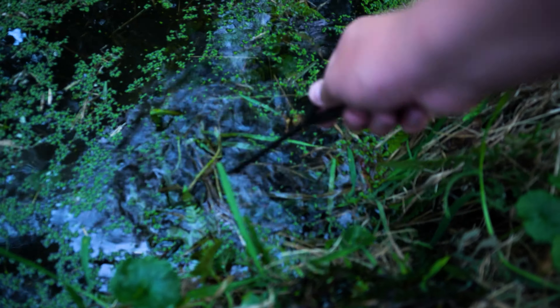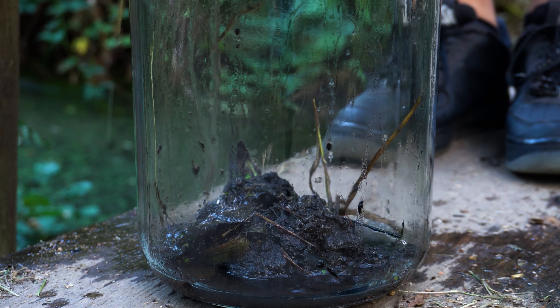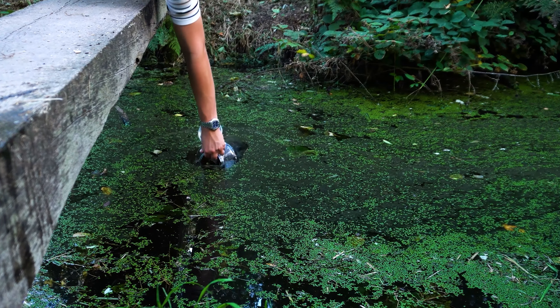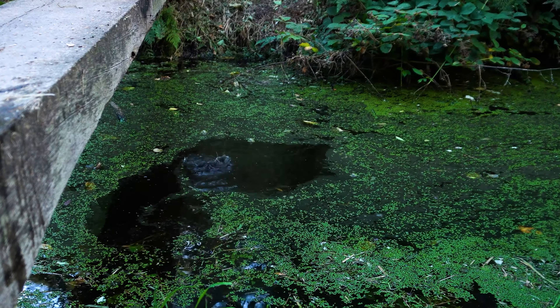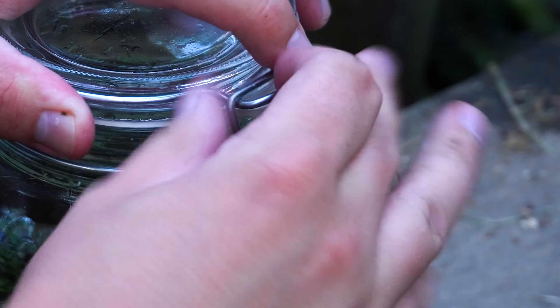You can add soil, rocks and plants to provide habitat for larger organisms, and introduce microorganisms through compost or other organic matter. But really, you don't have to put in much thought — I just scooped up some water and plant matter and called it a day. By following these steps you can create your own self-sustaining ecosystem in a jar and learn more about the incredible interplay of life.